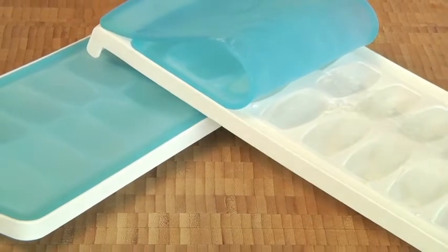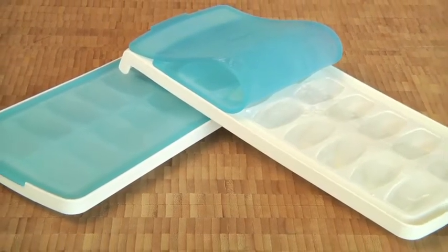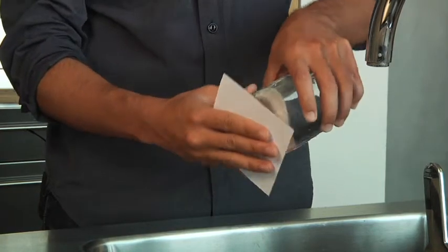This ice cube tray has a silicone lid that keeps water from dripping, even at an angle, so you don't have to worry about tiptoeing to the freezer. It works using air pressure and surface tension, which produces a secure seal, just like this.